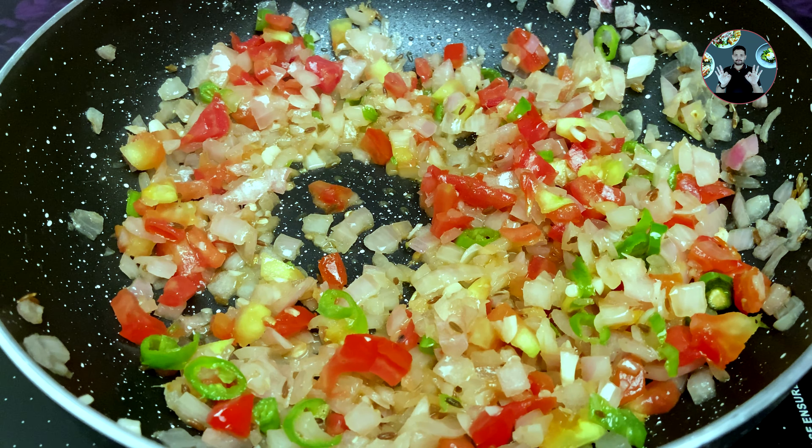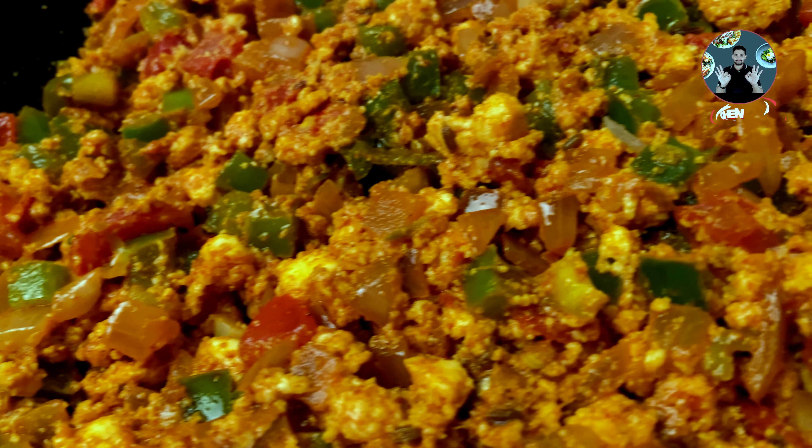After 2 minutes, switch off the flame. The delicious Paneer Bhurji recipe is ready. We can serve it along with any food or we can use it as filling for rolls.